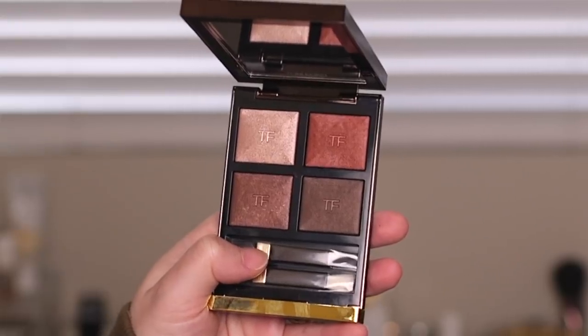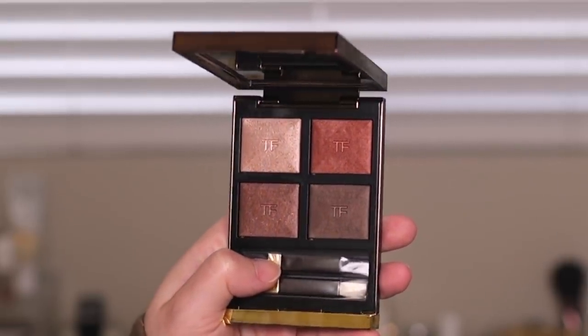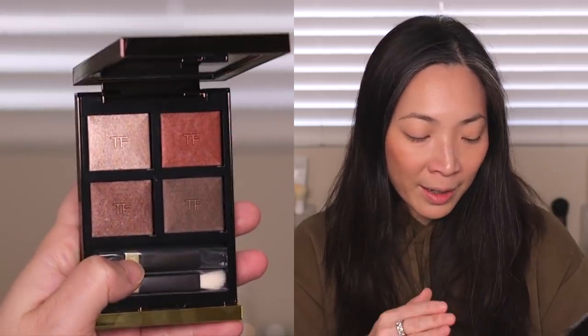Let's get into the particulars of this quad. It comes in typical Tom Ford packaging — no surprise there, same old eyeshadow quad packaging. Here's a close look at the four shades. You'll see that the wet/dry eyeshadow formula is what's included, which is one of my absolute favorite formulas. The shadows look very different from a powder shadow — they look almost like fabric in the pan. Also the TF stamp is usually a tip-off that it's the wet/dry formula.